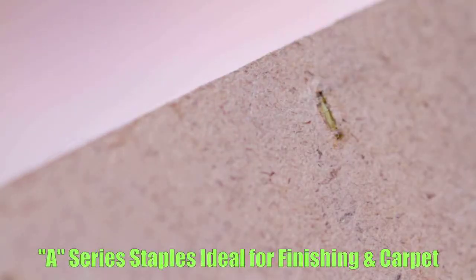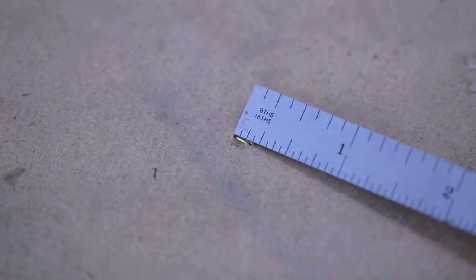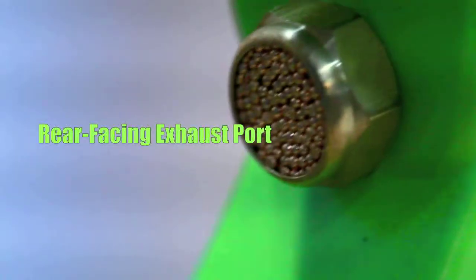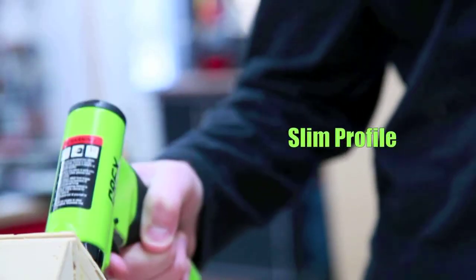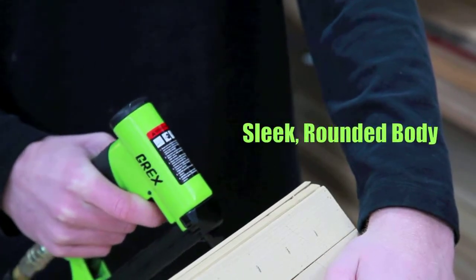The narrow 3/16 inch crown of the 2116 staple is ideal for arts and crafts, carpet, and thin wood applications where brads and pins won't hold. The rear facing exhaust port means more comfortable operation. The slim profile and compact rounded body design delivers maximum visibility of the work area.